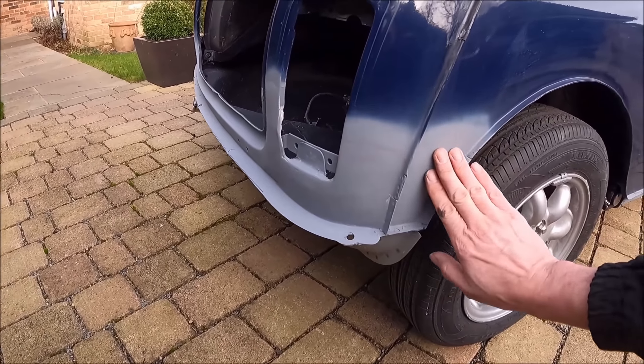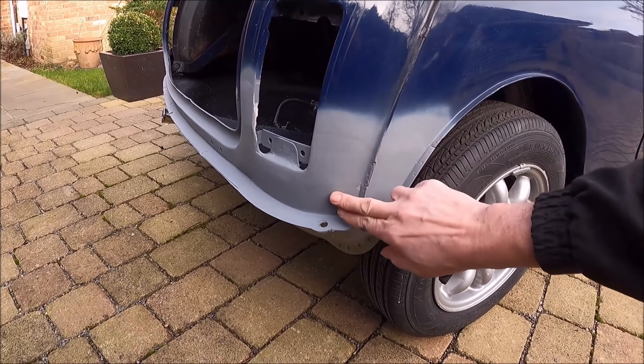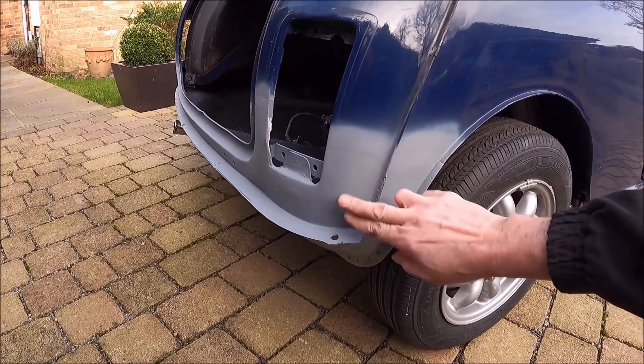All around the back here is filled. It's not perfect — I'll probably need to do a bit more filler here.